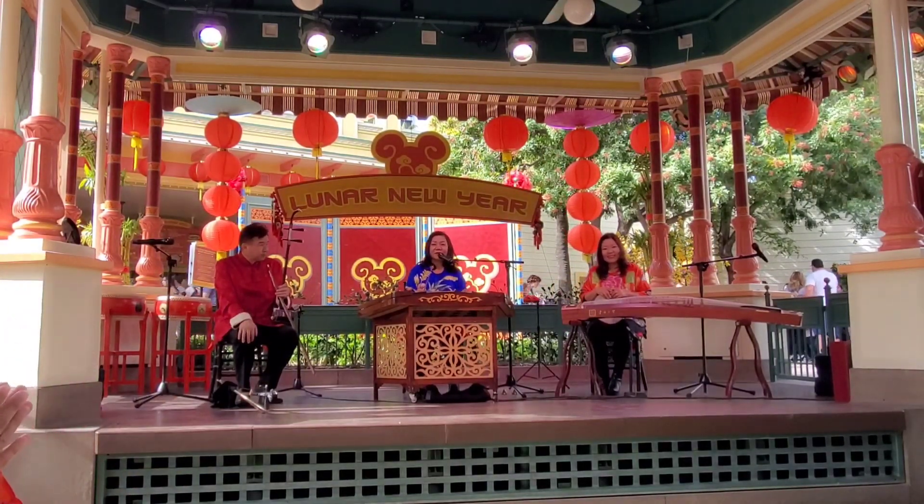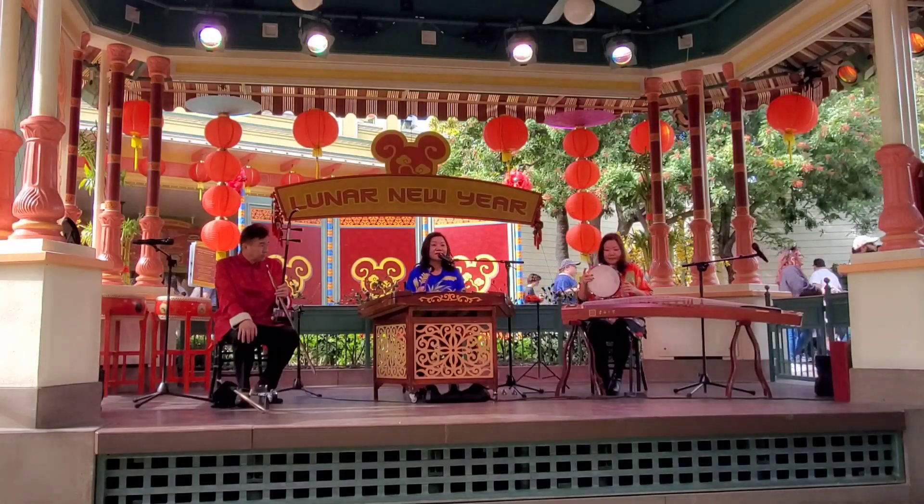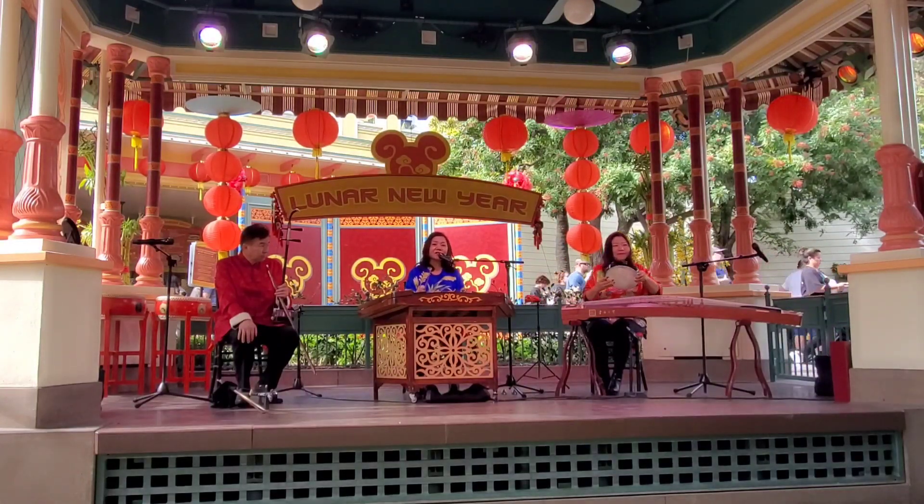The next music I would like to play is a Chinese dance music called Joyful Xinjiang People.